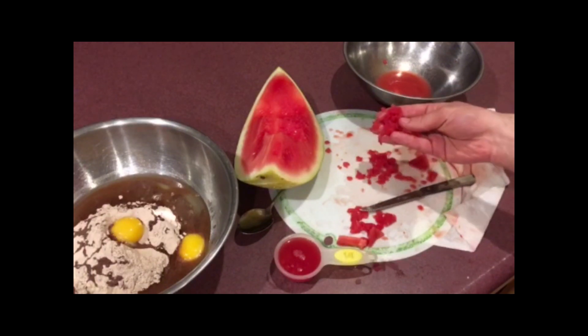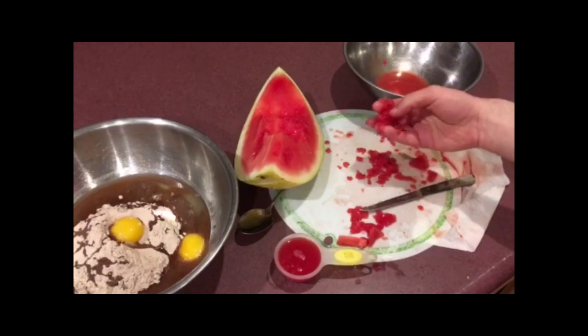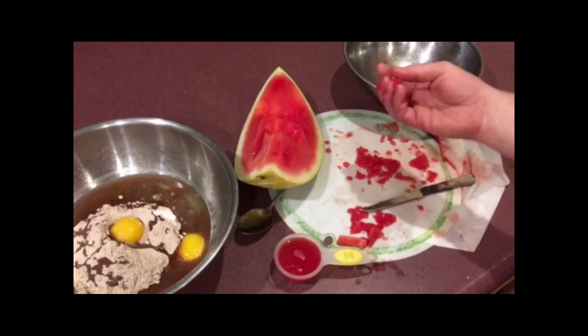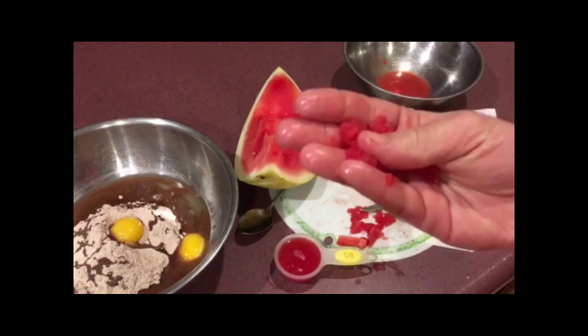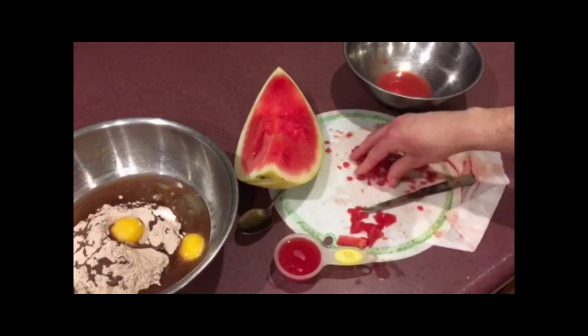And I diced it, sliced it, chopped it up all Freddy Krueger style as much as I could to get the juice, and there's still some in here. Right now — I don't know if you can see it — it has a bit of a coconut type of texture. It's all stringy and such, but not as thick.